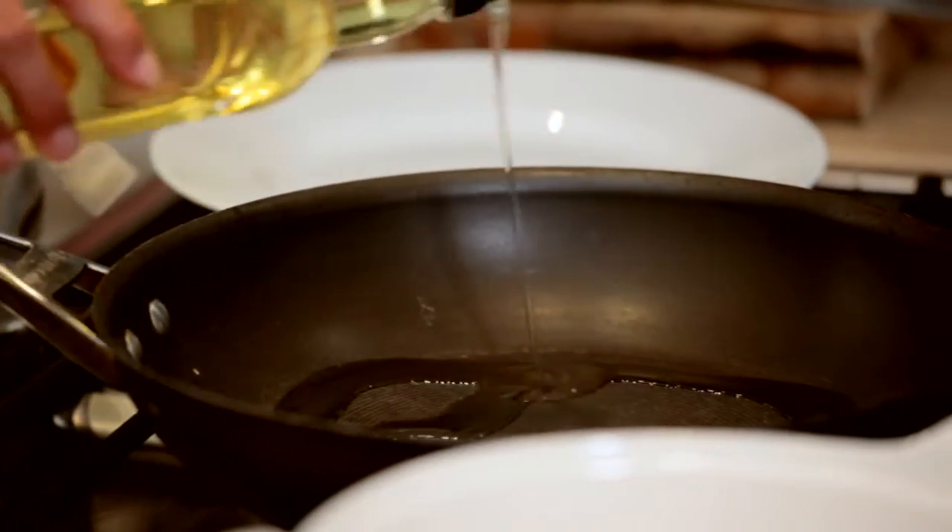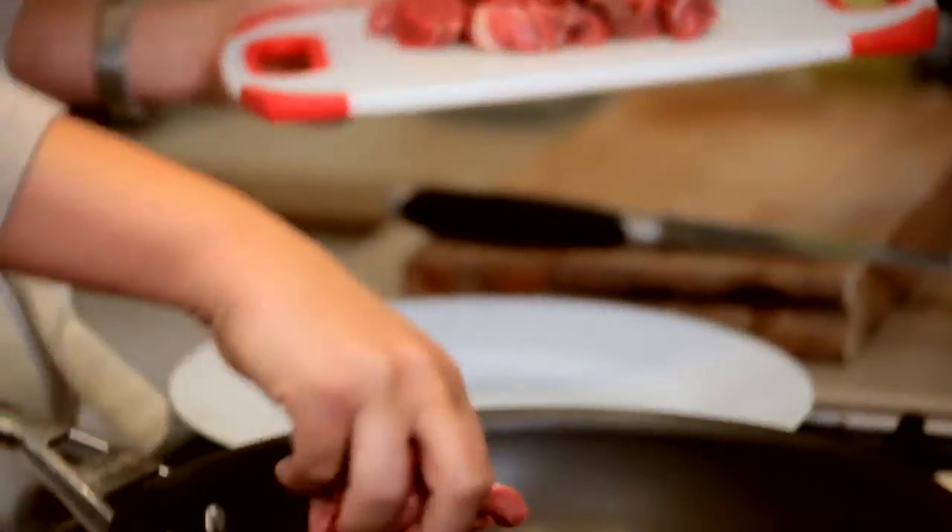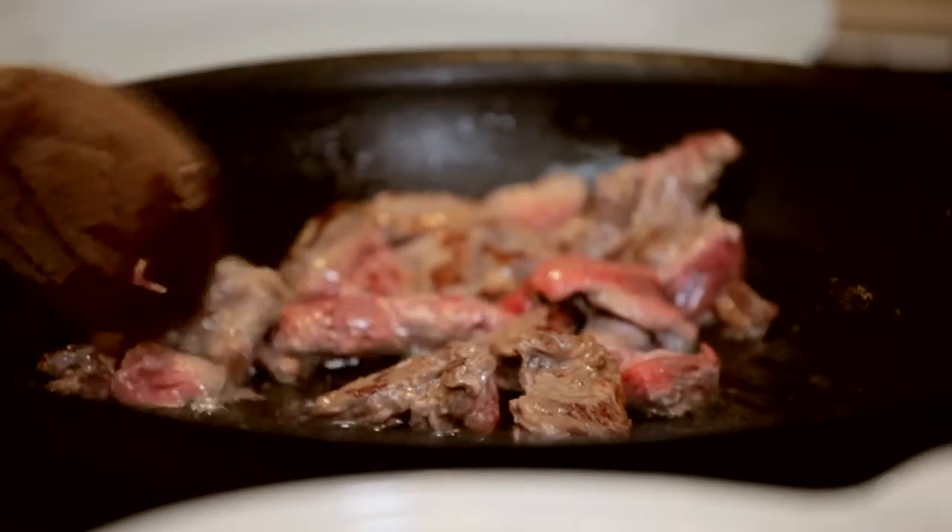I just want to get the oil really hot here so that I can flash fry the beef. I'm using lean stewing beef here. We're just sealing it to keep the flavour in — we don't want to overcook it — and that's coming along really nicely.